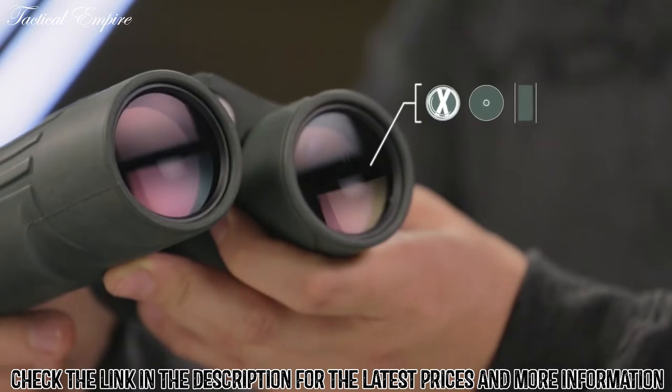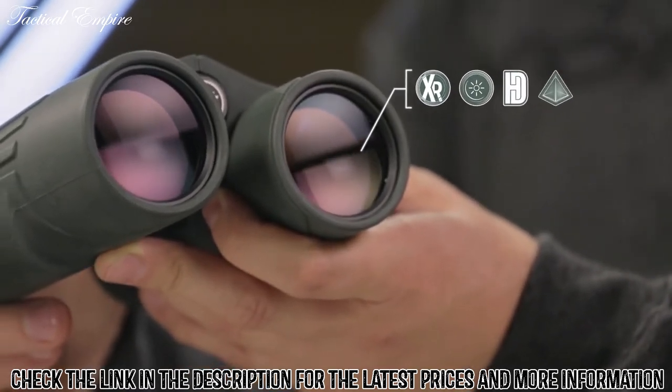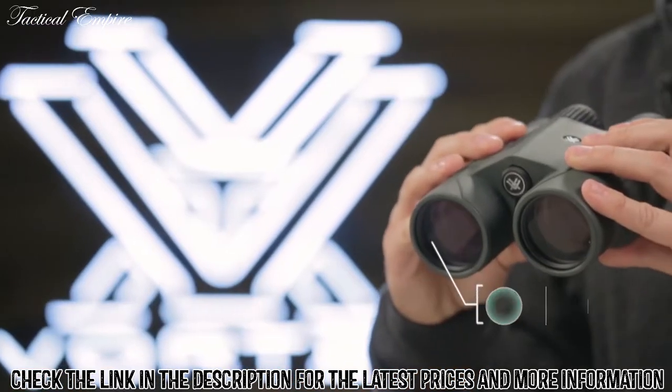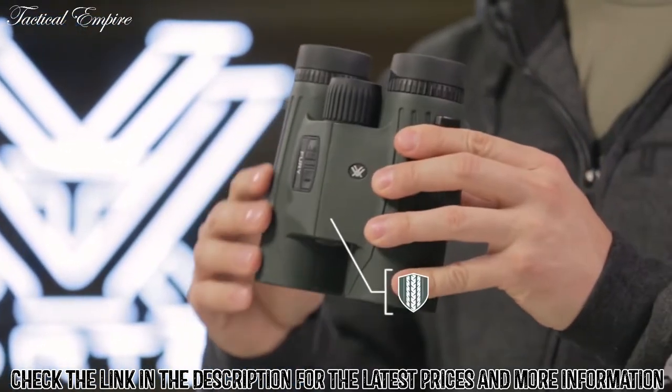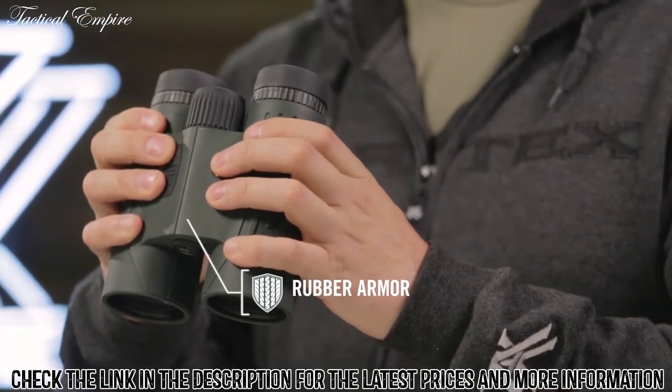XR fully multi-coated HD lenses and dielectric phase-corrected prisms serve up clear and impressive views from dawn to dusk. Nitrogen purge for water and fog-proofing, along with a rubber-armored housing for a solid grip, provides a binocular that will stand up to extreme weather conditions.